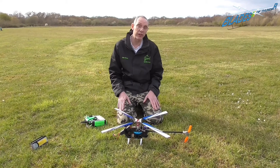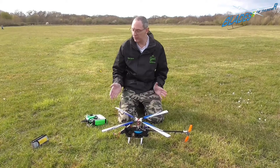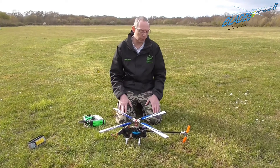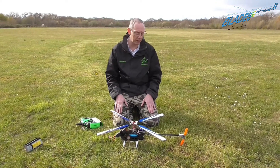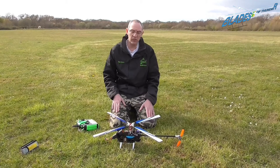This model is now ready to be taken back to the workshop where we will start stripping it down to fit into the fuselage. That will be in the next videos.